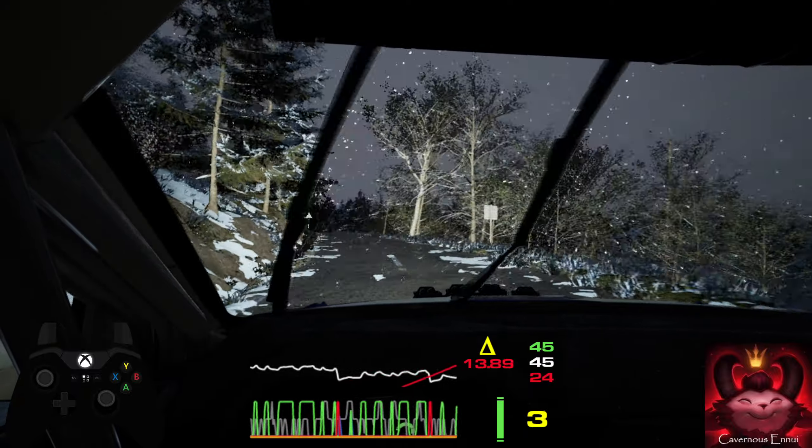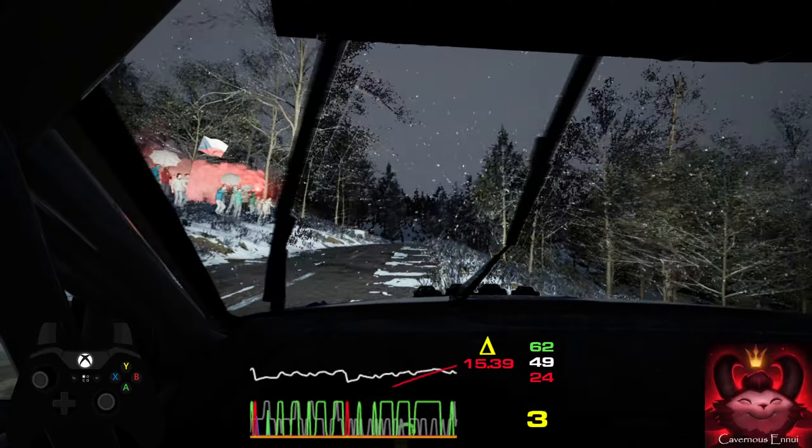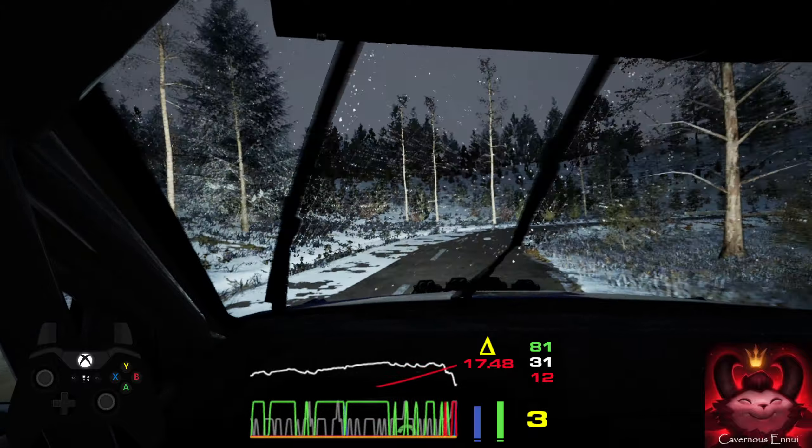190, slowing, 3 right, long tightens, don't cut. 120.